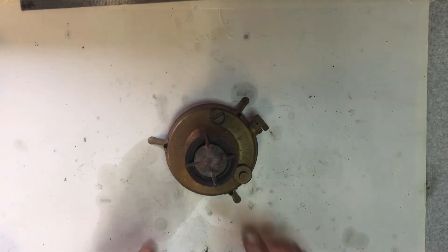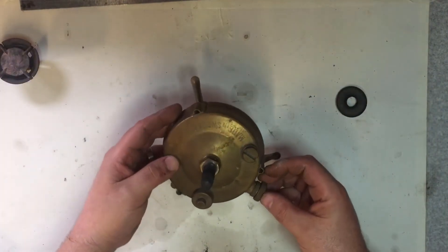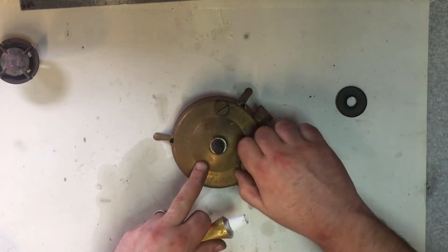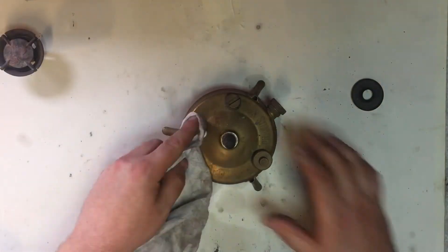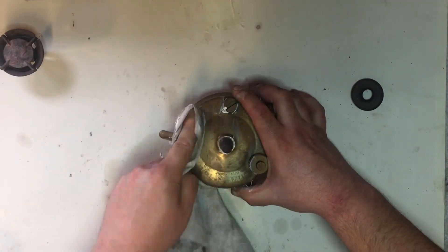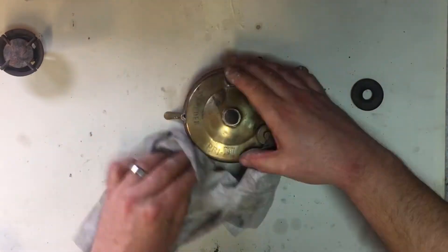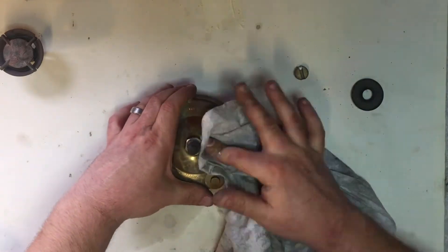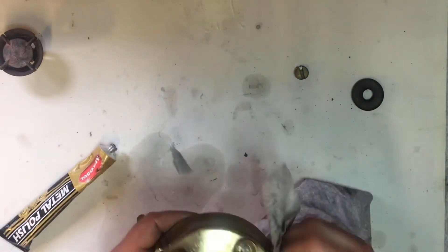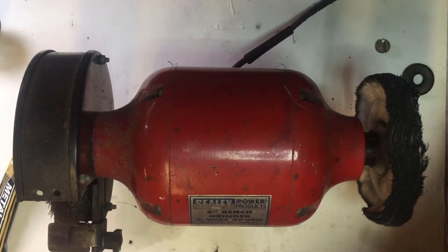Another job I've been meaning to get round to is giving this a bit of a polish up and making sure it still works. This is a Primus number 96 stove. I think we'll just give it a quick polish and see if it lights.